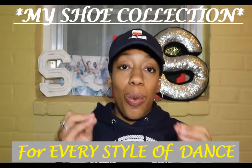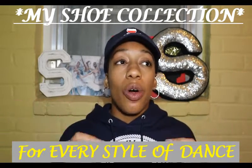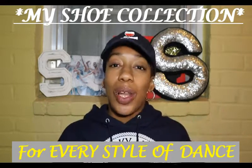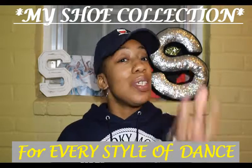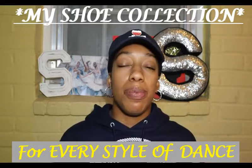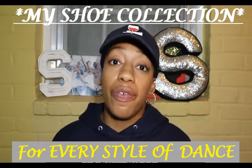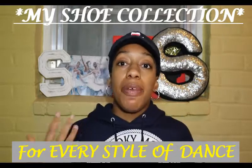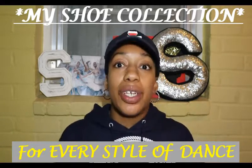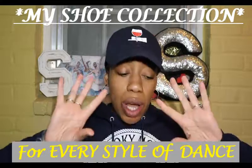That covers my lyrical, jazz, contemporary, and modern style shoes. Now one last option for those styles: socks and bare feet. These are controversial because some studios don't allow it — they want your toes covered and your feet protected. Also, depending on the socks, they can be very slippery on wood, laminate, or marley floors. But if you don't have shoes, bare feet or socks will always work. Now let's get into what I wear for hip-hop.